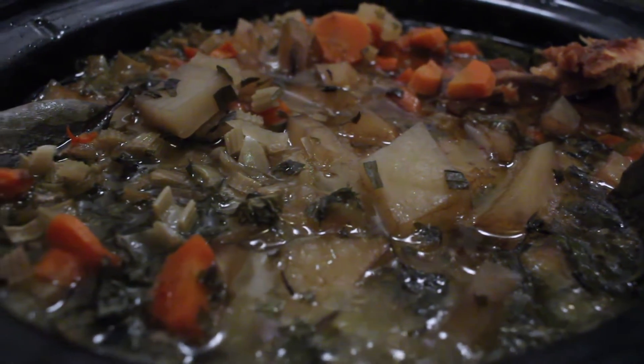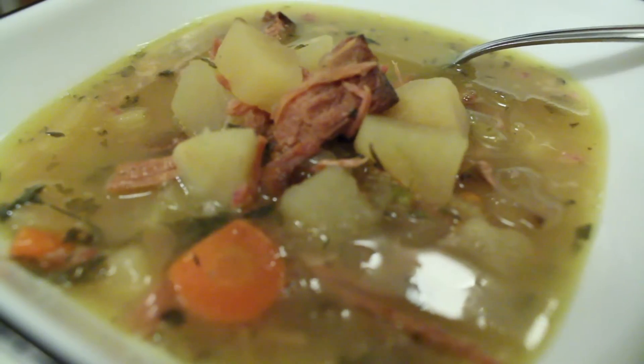This is the beauty of a crock pot. All you need is ten minutes of chopping vegetables, leftover ham or turkey or chicken or what have you, throw it all together and you've got yourself at least a couple nights worth of dinners.